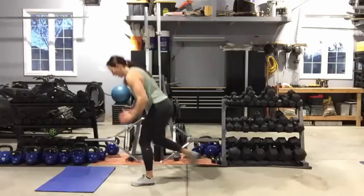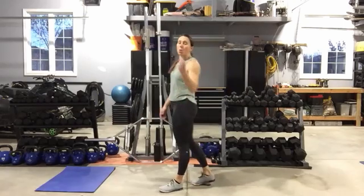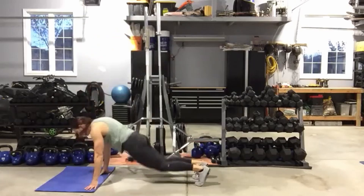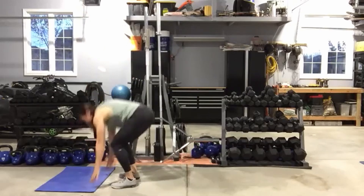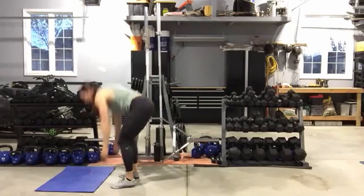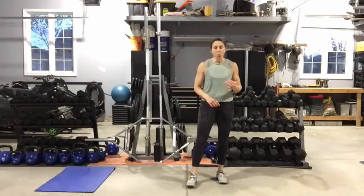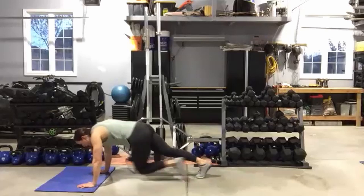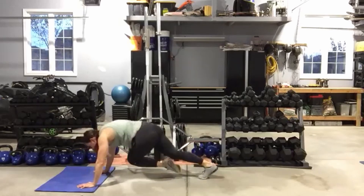Three, two — all right. Remember with those burpees, elevate your hands to make it easier. Jump it or step it. One burpee, one jumping jack. Keep that core tight — you want to support that back. Ten seconds left, then cross-body mountain climbers. Remember, elevate your hands if you want to make this easier — knee to opposite elbow, hips back, keep those hips down, belly button pulled into the spine.